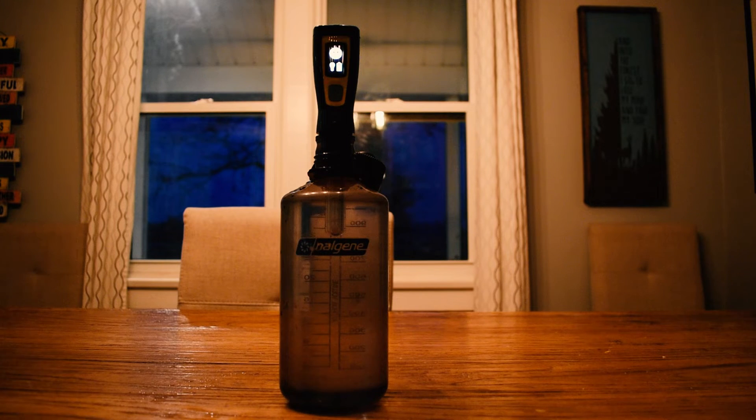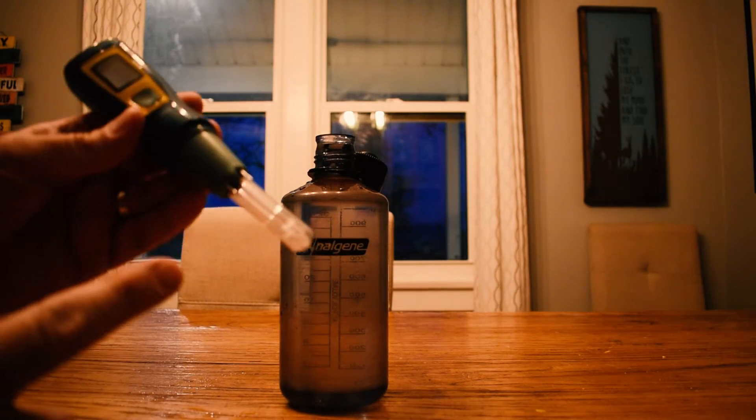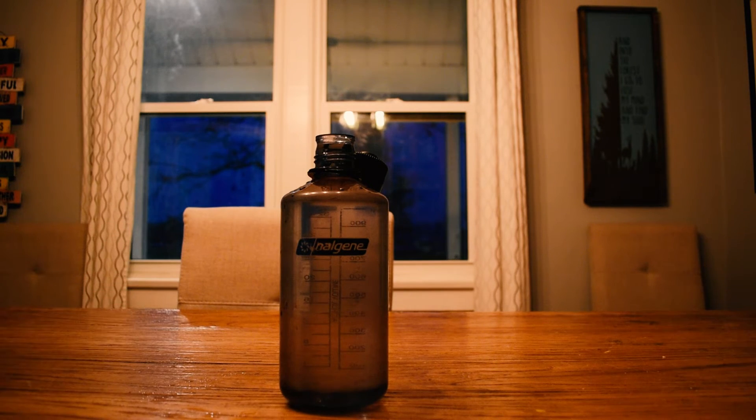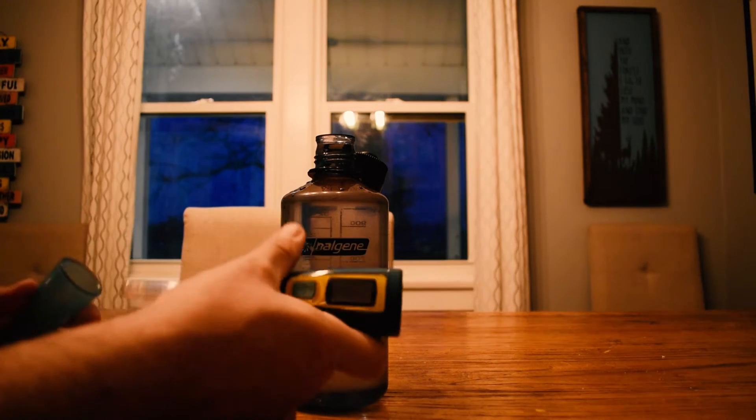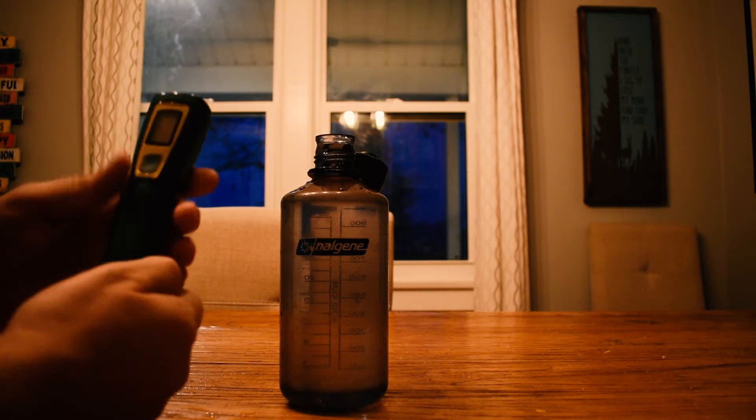It's that simple. Try not to get your fingerprints on the bulb itself — it won't work as well if there are any obstructions, oil, or anything on the bulb.